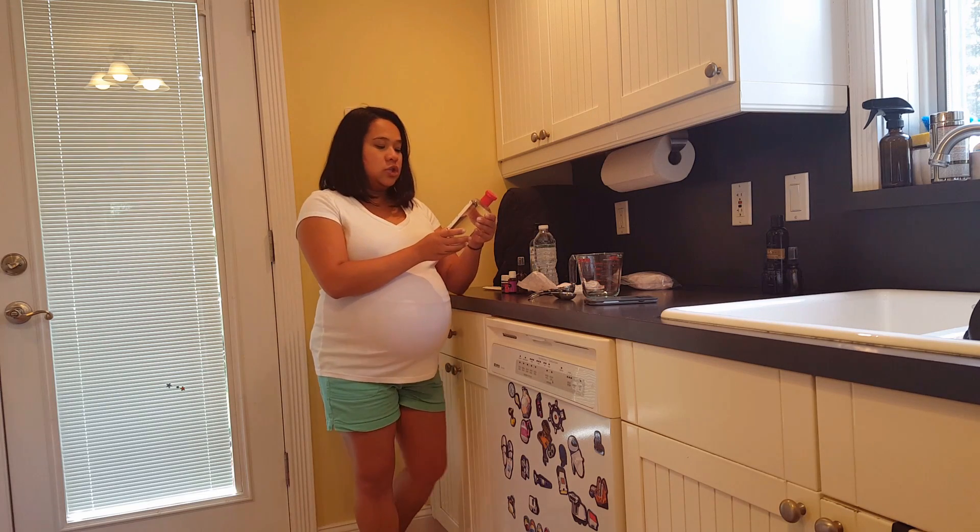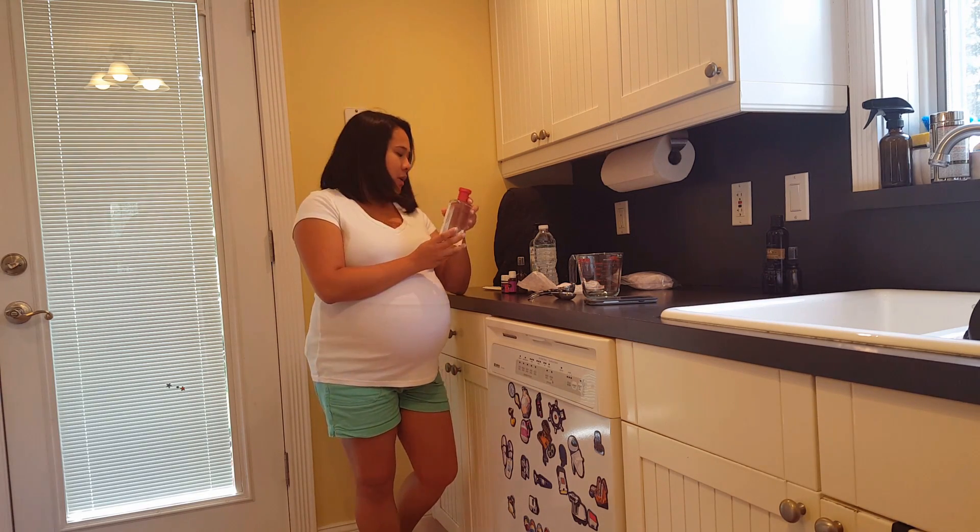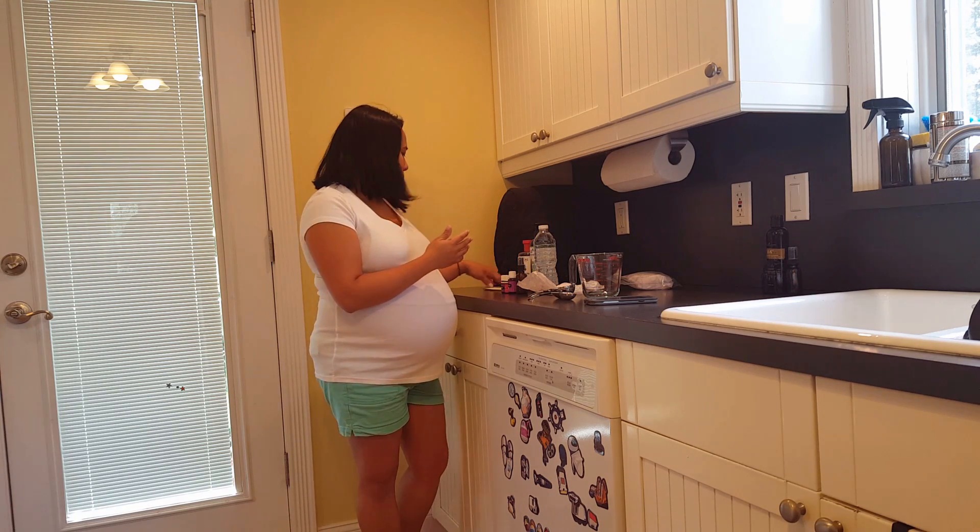For the witch hazel, you just want to make sure it's alcohol-free and unscented. That way it doesn't burn.